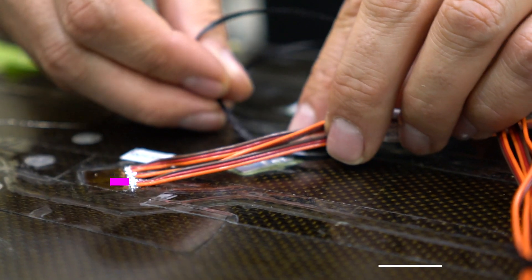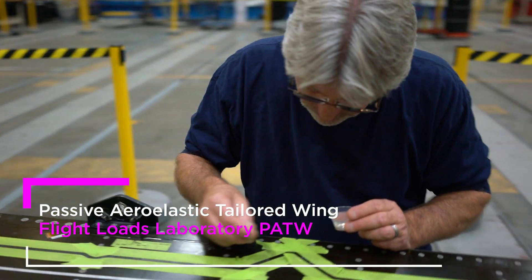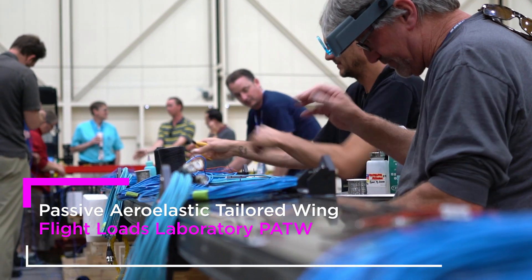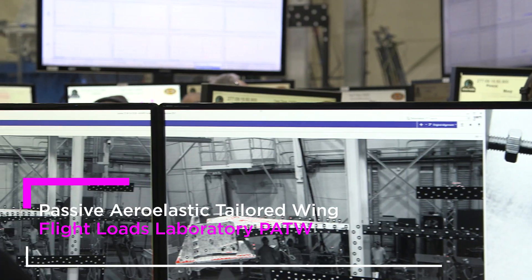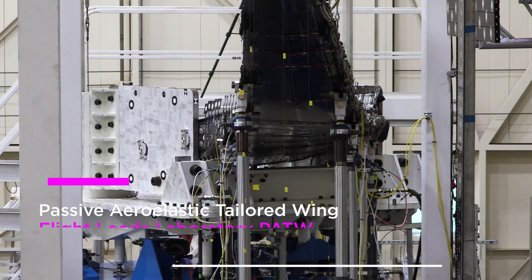This was one of the most heavily instrumented wings we've ever tested. There were about 10,000 sensors on a wing, which included fiber optic strain sensing, conventional strain sensing, displacement sensors, load sensing, and also inclinometers.